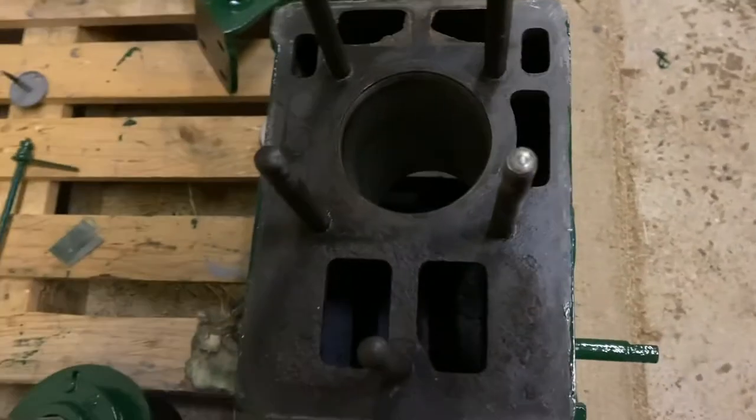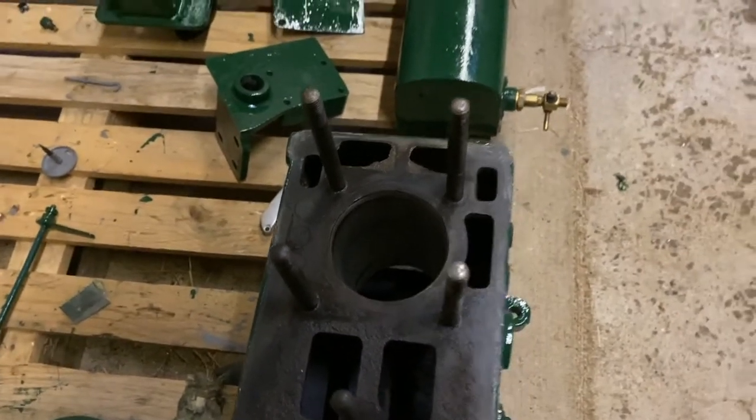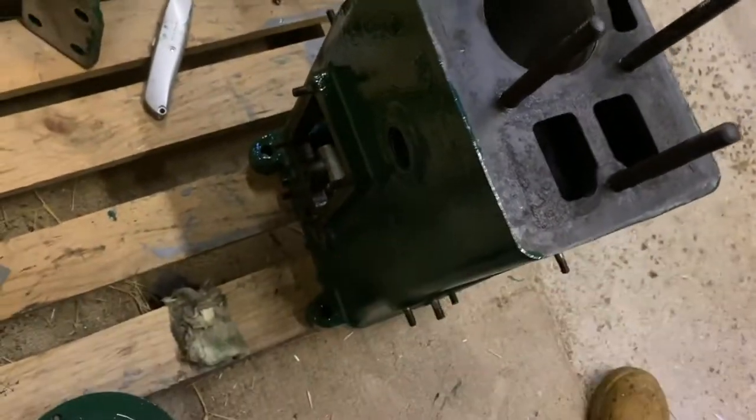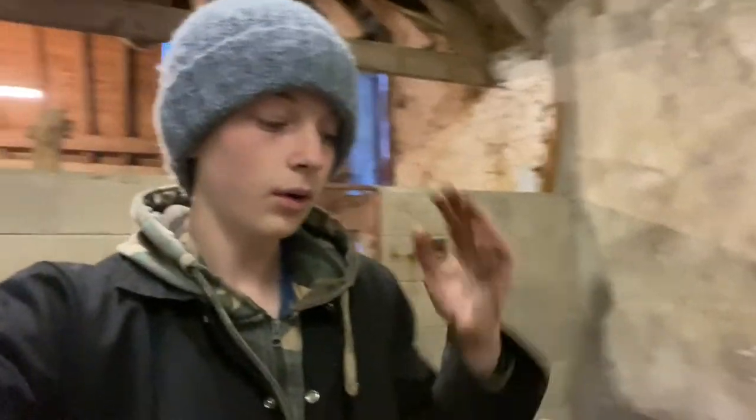I gave the crankcase bore a shot at honing but I'm not sure how well it worked. I'm sure it won't go too badly though, and I've got the new piece ready to go in there. Painting is literally done now.